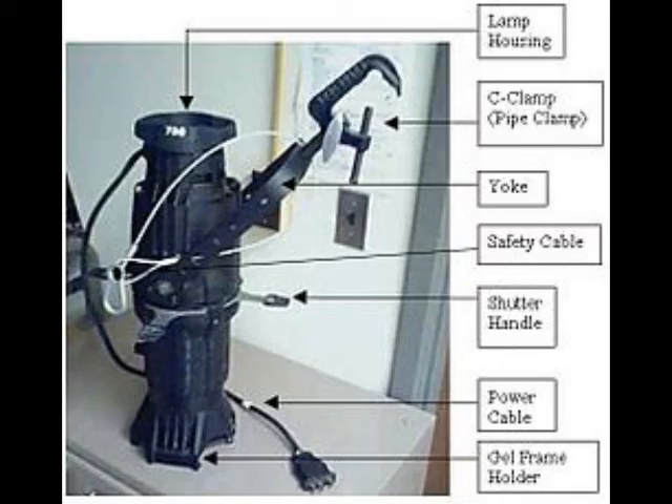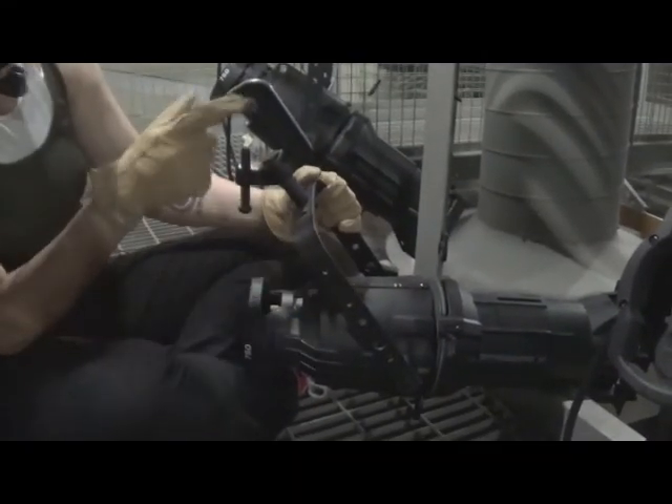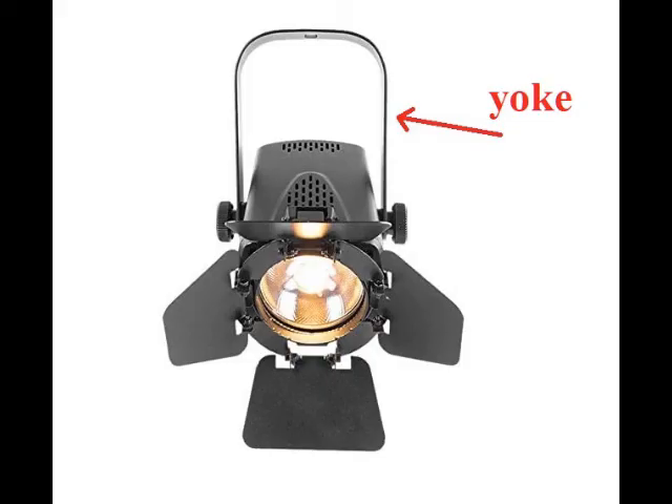Before we go into how to properly hang a light, let's discuss the parts of the instrument that will be important for you to know. In order to hang a light, an instrument is going to need a yoke and almost always a C-clamp. The yoke is the U-shaped framework that holds the instrument, usually affixed to the light at two points.